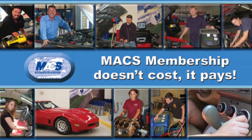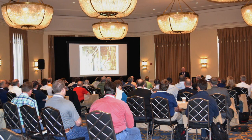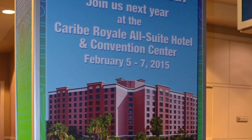Tech tips like these are great, but as I like to say, nothing beats live — especially when it comes to technical training. MACS holds several classes around the world each year along with our annual training event and trade show, next being held in Orlando, Florida in February 2015.